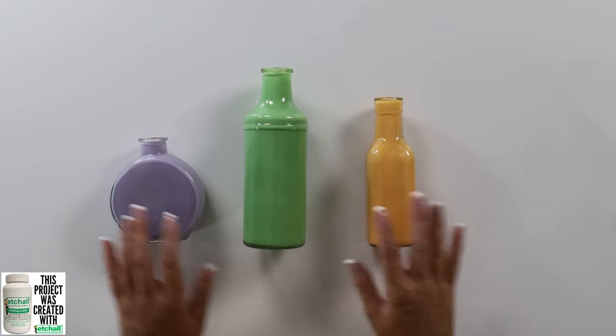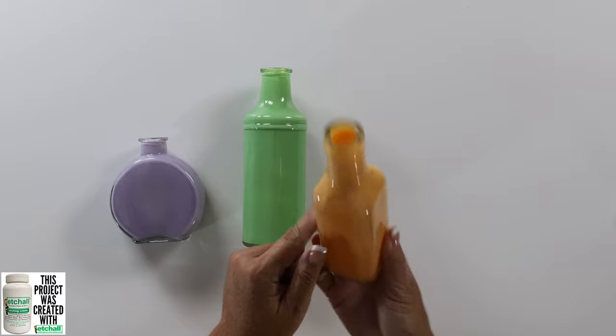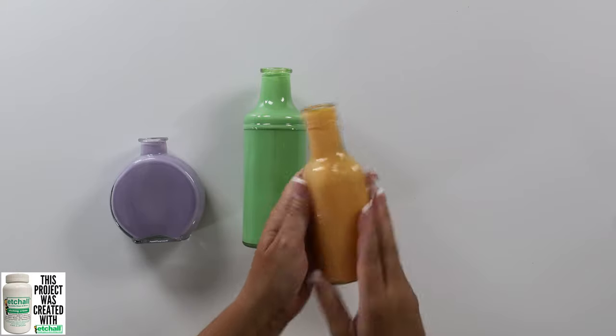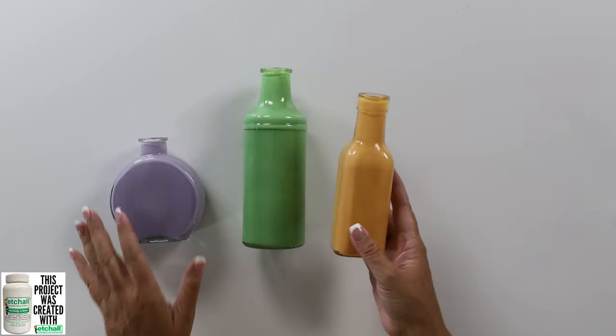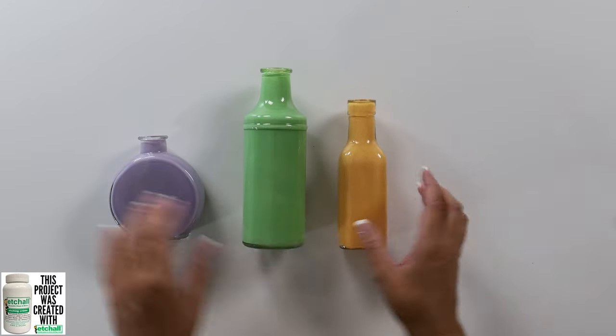Here are the potion bottles. Now they aren't translucent yet because that Mod Podge inside has not dried yet, so that is going to take several hours. But we're going to go ahead and move on to the next step, which is glass etching.